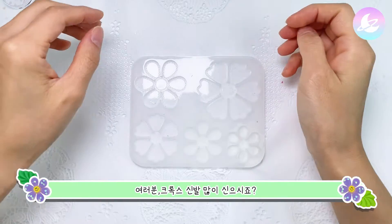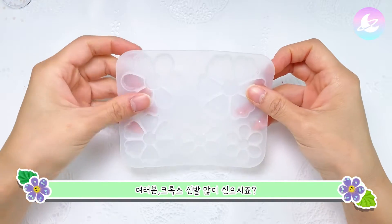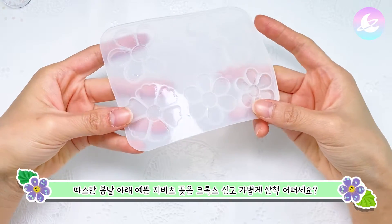Hello, I'm Aurora. You're wearing a lot of crocs in the summer? Do you want to wear a little bit of zivitz?